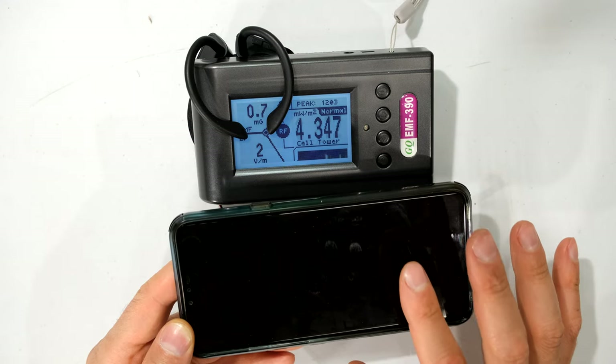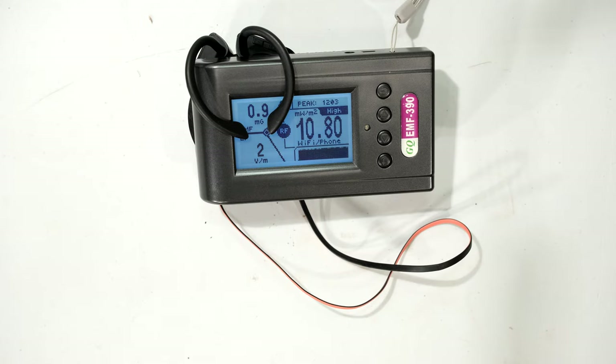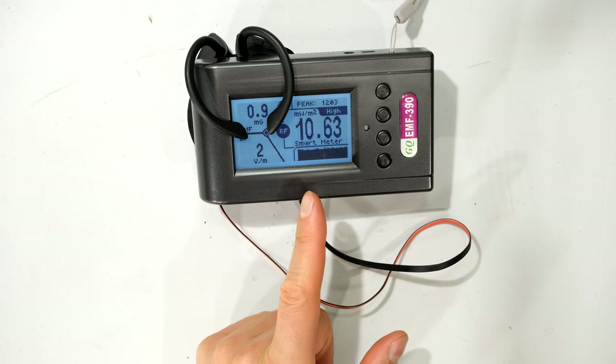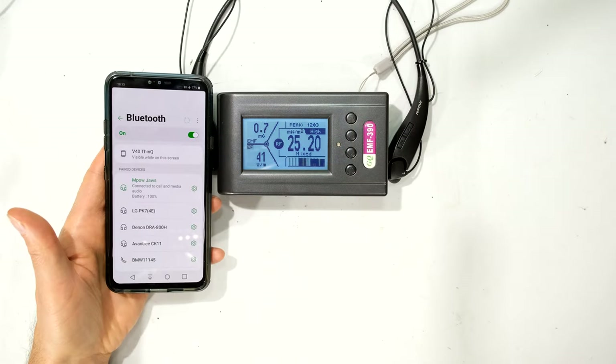I'm going to take the phone and put it 5 meters away from the meter. The phone is 5 meters away and it's behind a wall — so we've got 5 meters behind a wall. We can see that it is still measuring kind of the same, still above 10 milliwatts per meter squared.